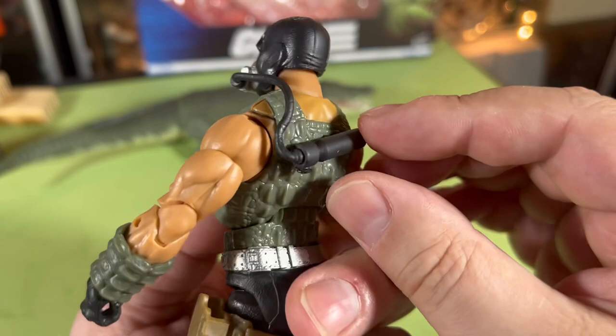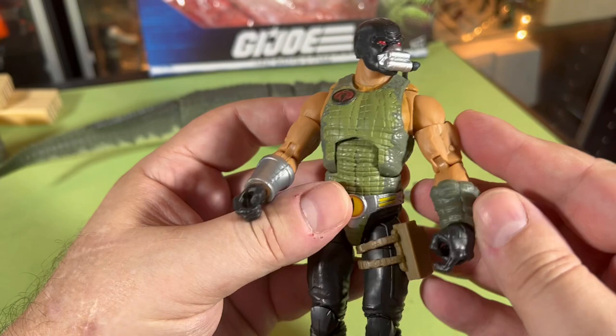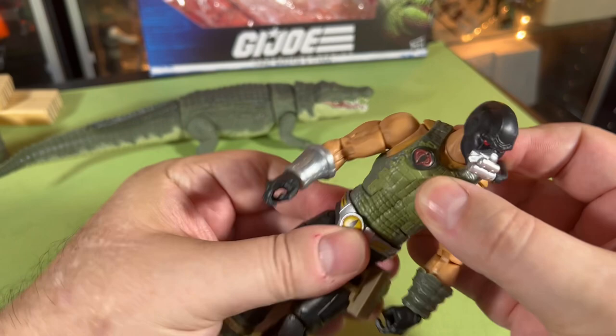And Croc Master looks freaking awesome — he's got the hose with the container thing on his back. Now I don't own an original Croc Master to compare him with. I really, really want an original Croc Master but I don't own one yet — he's on my list to hunt down.